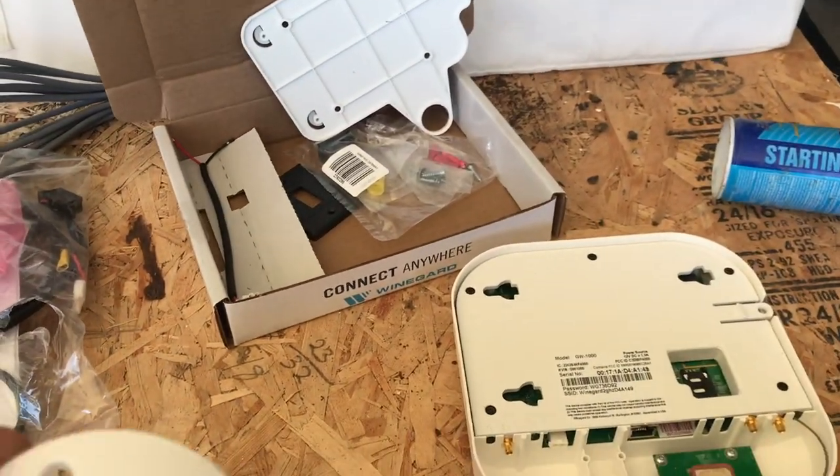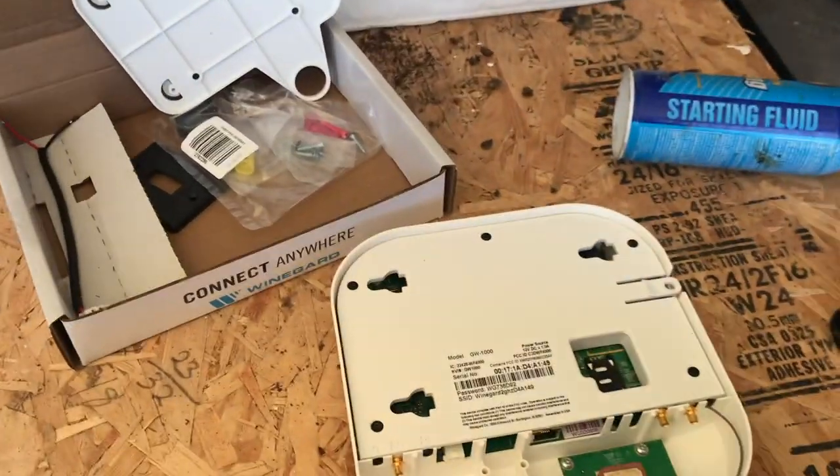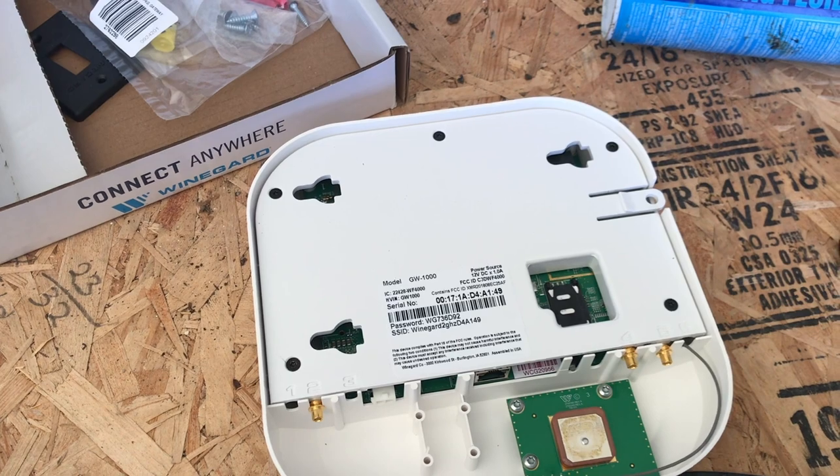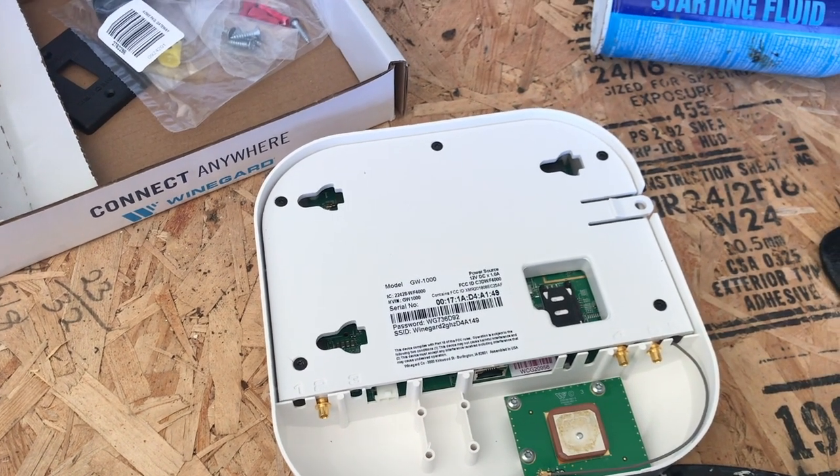Well, there's a little bit of a problem with that I ran into installing it, and I wanted to go over that with you guys to help you not run into the same mistakes. So here we are back in my garage — I ran into a problem installing this, the Winegard Gateway 1000 Wi-Fi router and cell phone booster extender.